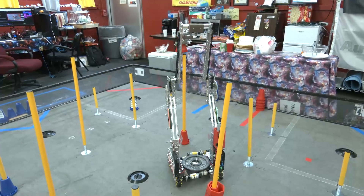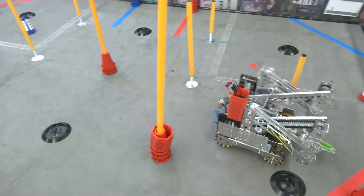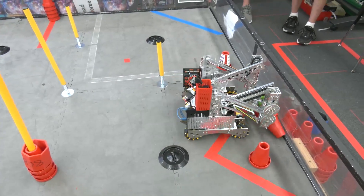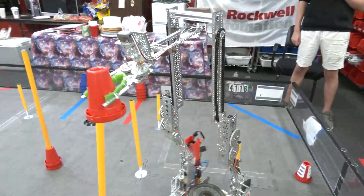We're seeing some pretty good cycle times here. I'm not sure as the season goes on what a good cycle time will be, but this is definitely something we're proud of for our 30-hour build robot.